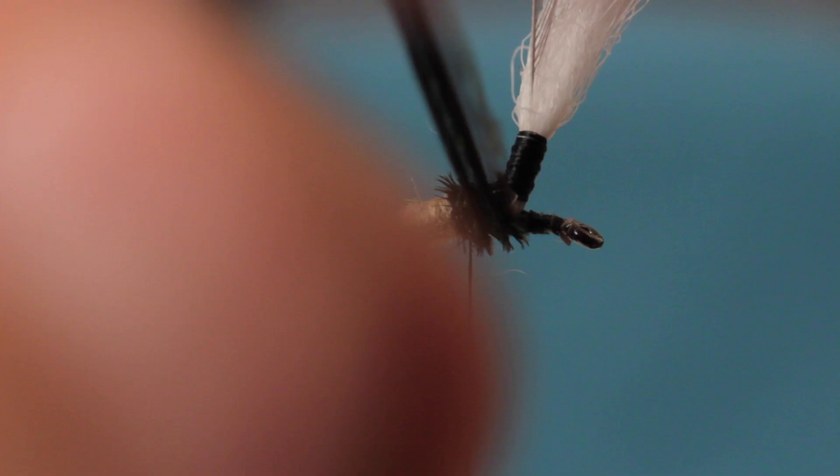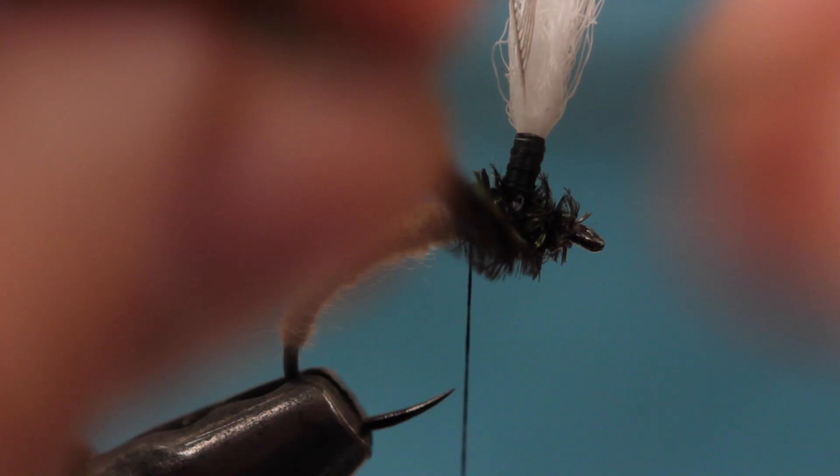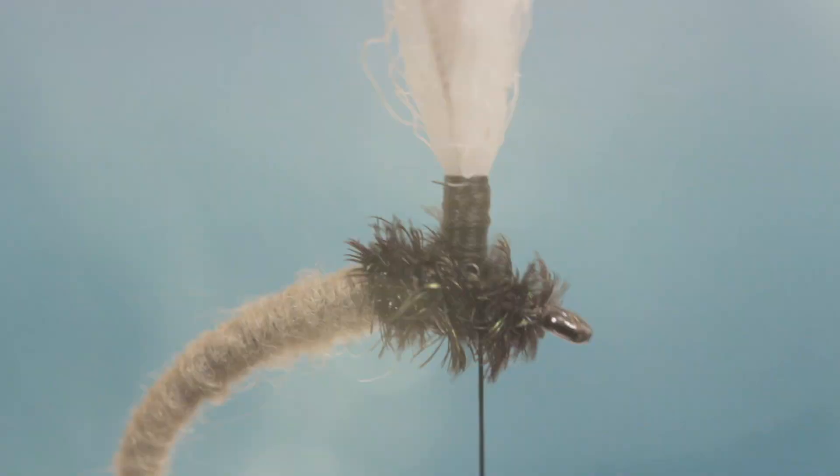Get hold of the peacock herl and begin taking wraps to form the thorax of the fly. These wraps, made forward then back, will also help to stabilize the post. Secure the herl at the dubbing, then reach in with your tying scissors and snip the excess off close. Zig-zag your tying thread through the herl and bring it to the near side of the hook in front of the post.